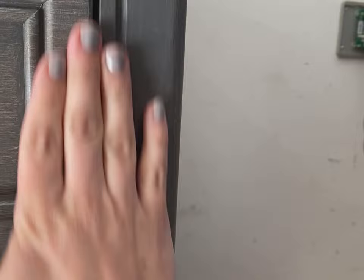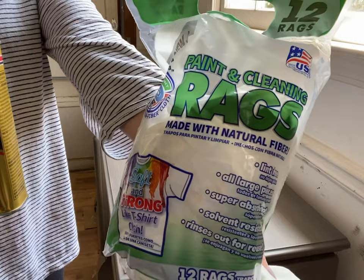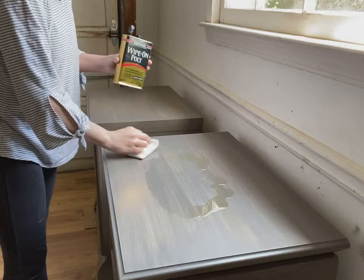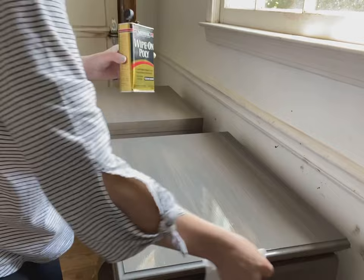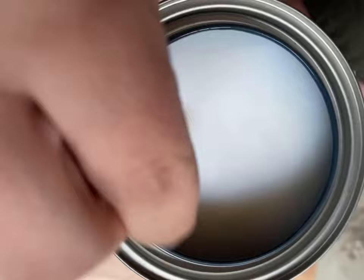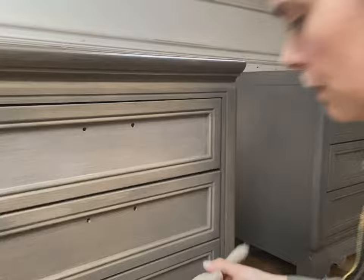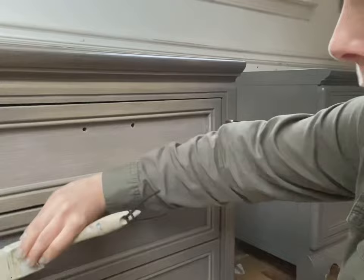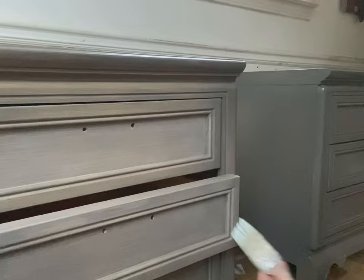I'm going to be doing this same finish but in a warmer wooden color, because a lot of people have been requesting the Pottery Barn Seadrift finish, so make sure you subscribe for that. This wipe-on poly is indestructible — it's the strongest top coat I've ever used and I love it on high-use areas. These are nightstands, so people will be putting drinks and books on them. I like to do the tops with wipe-on poly, and then for the body I use a water-based matte poly acrylic. I also go over the top with the matte wipe-on poly to keep the whole piece looking matte with zero shine.